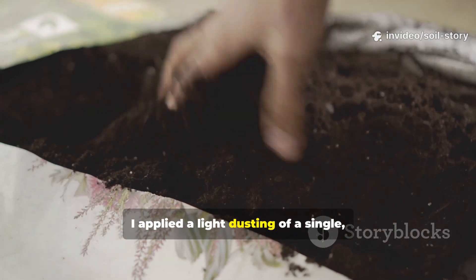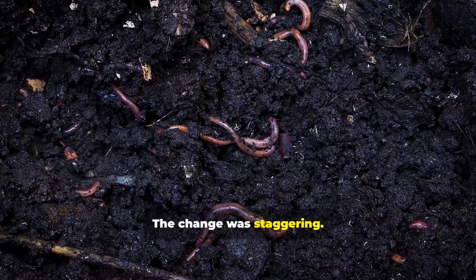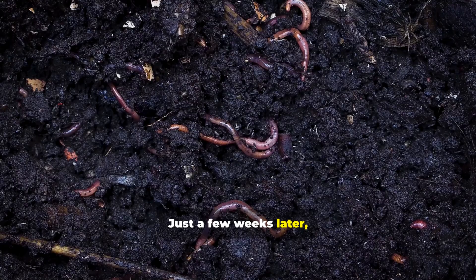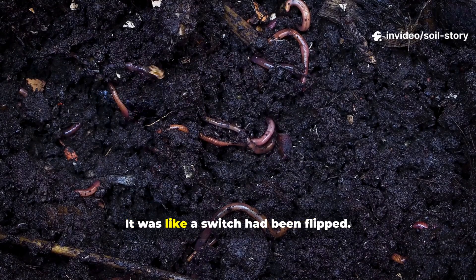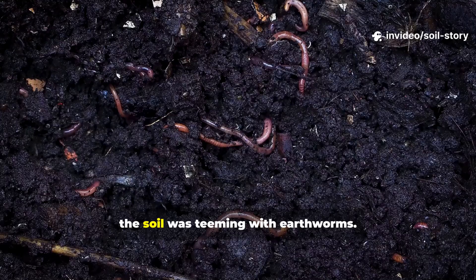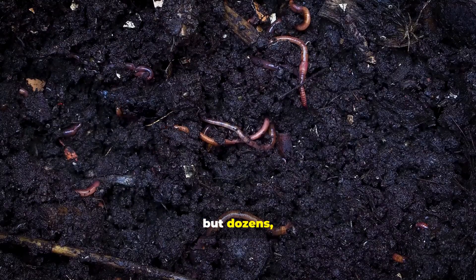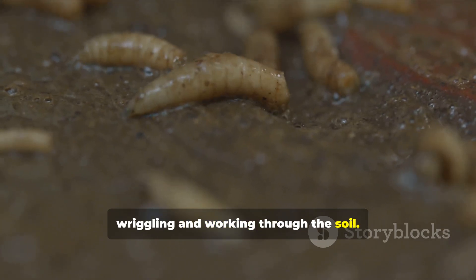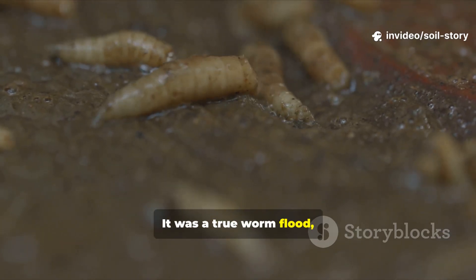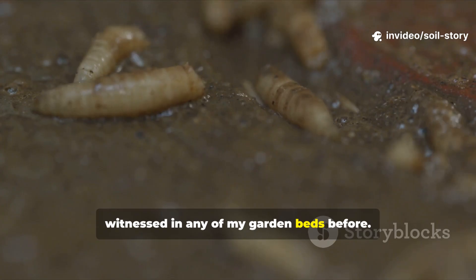I applied a light dusting of a single, unexpected ingredient. The change was staggering. Just a few weeks later, the soil's surface came alive — it was like a switch had been flipped. Every time I dug in, the soil was teeming with earthworms, not just one or two, but dozens, wriggling and working through the soil. It was a true worm flood, a population explosion that I had never witnessed in any of my garden beds before.